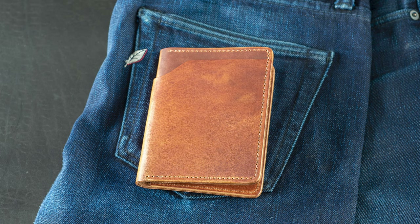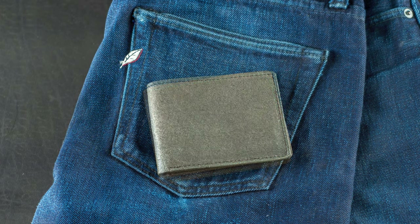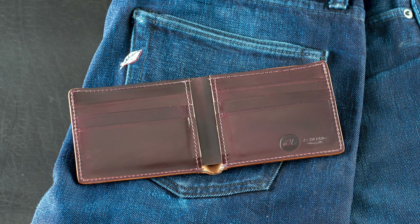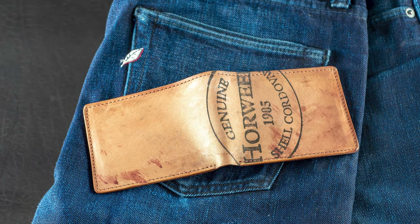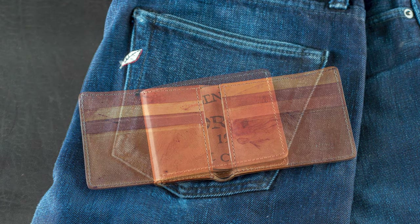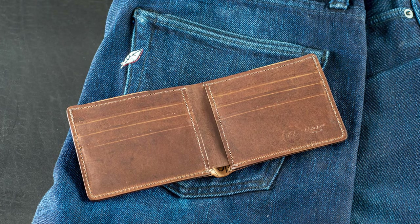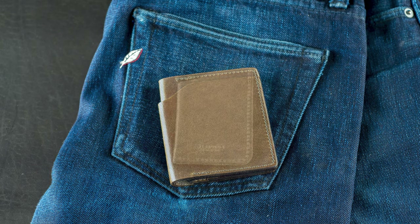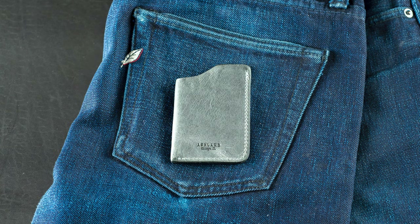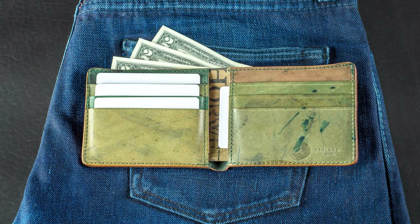We have an English Tan Dublin Fat Herbie back in stock, a Natural Chromexcel Johnny the Fox, a Black Rough Out Dublin Johnny the Fox, a 100% color 8 shell cordovan Johnny the Fox, an all-reverse color 8 shell cordovan Johnny the Fox, a color 8 shell cordovan Johnny the Fox with a reverse interior, a color number 4 shell cordovan Johnny the Fox with a brown horse hide interior, a Natural Chromexcel Tony the Ant, two one-shot card cases — one in the blue vintage and one in the slate vintage — and a Black Gator shell cordovan Johnny the Fox with a reverse interior.